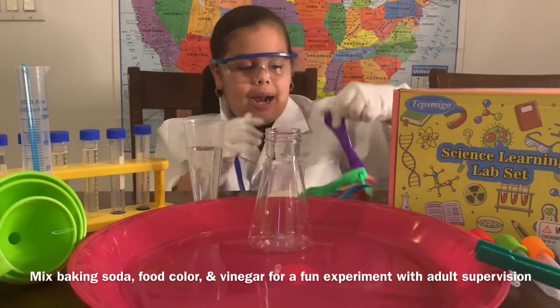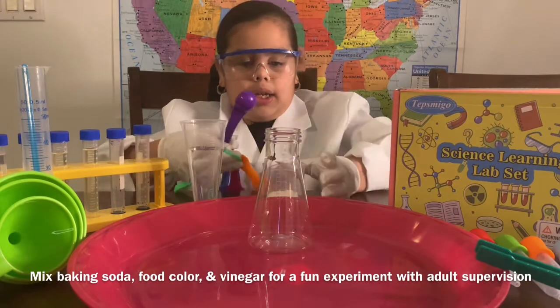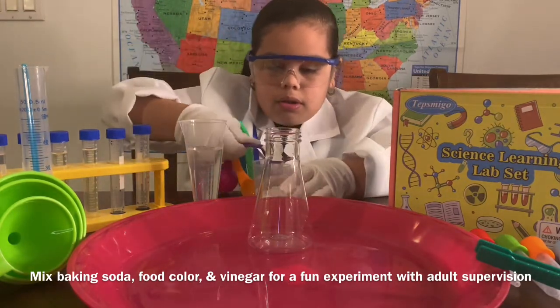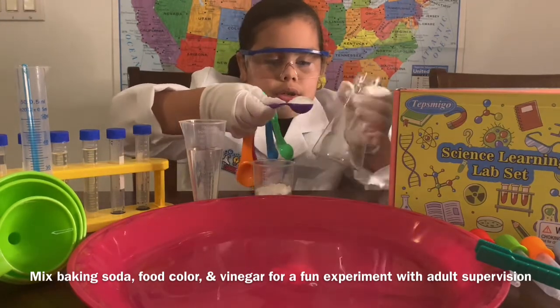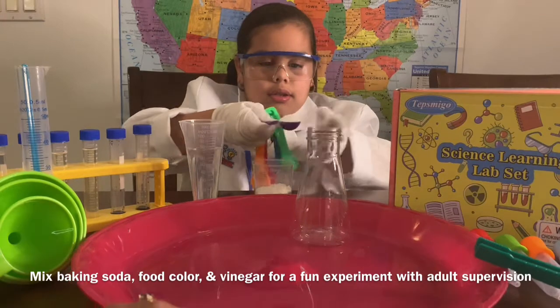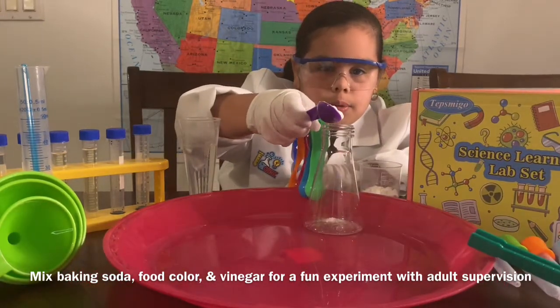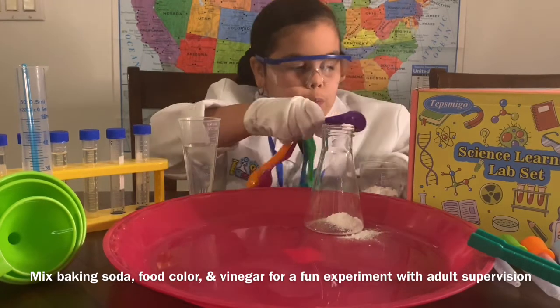So first we've got my spoon. We're going to do like three of these spoons. And that's baking soda. Pour a little bit in, nice and carefully. Don't get too messy.